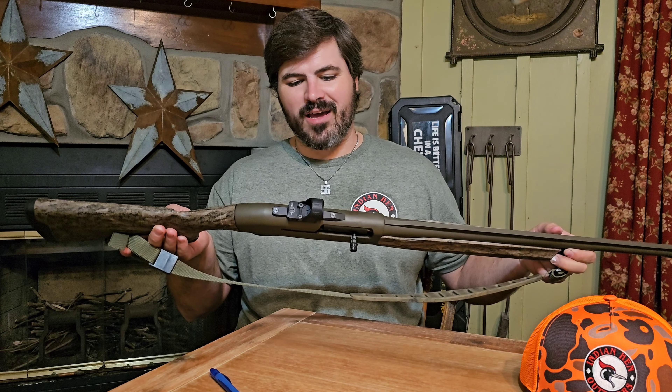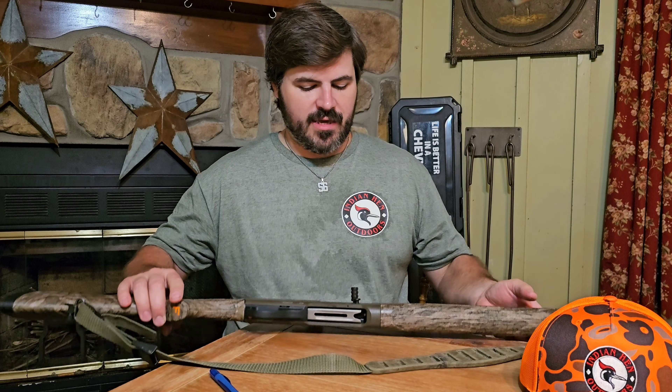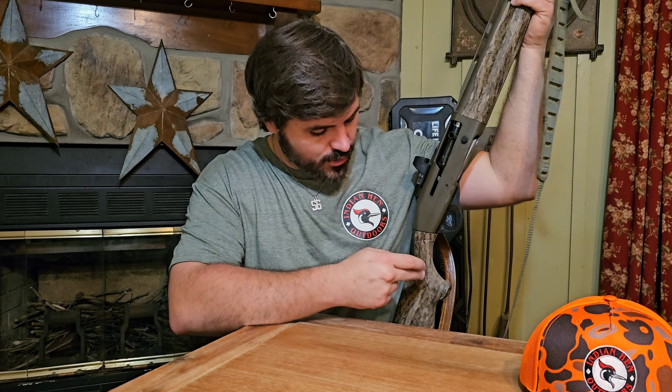Something that Franchis are kind of known for is being really lightweight, and the Affinity III is no different — it comes in at around that six and a half pound mark, which is fairly light for a semi-auto shotgun. They've got a couple different versions: the plain Jane synthetic black, and all Franchi Affinities come with this oversized charging handle, which I like. This is the Affinity III Cerakote — barrel and receiver Cerakote — comes in a couple different camo options, and you can get these in two and three quarter, three inch, or three and a half inch. The only difference between this and the waterfowl version is that you get three extended waterfowl chokes and a paracord strap with the waterfowl version.